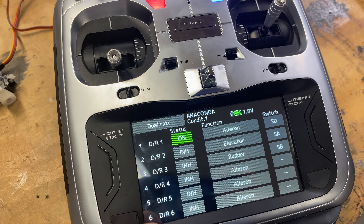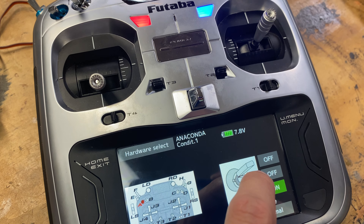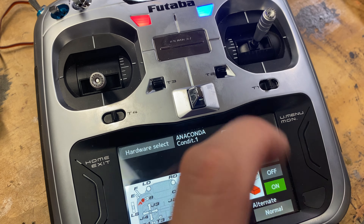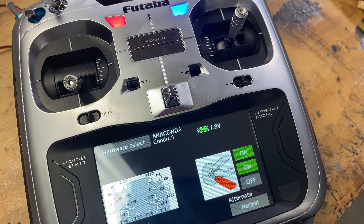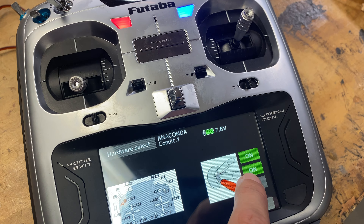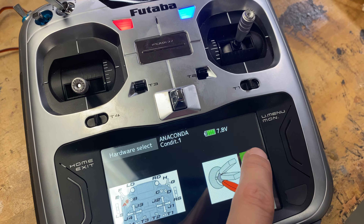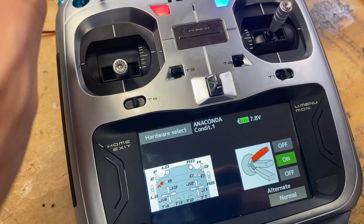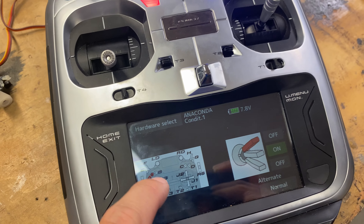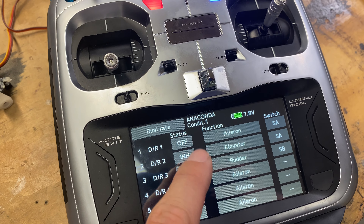The next switch position is off, and then we have on again. What we're going to do is have, at the end of the day, an on or an off in any order you want. For this first one, we're going to make the bottom off, the middle one on, and the top one off. So dual rate goes: off, on, off — and off and off mean the same thing.